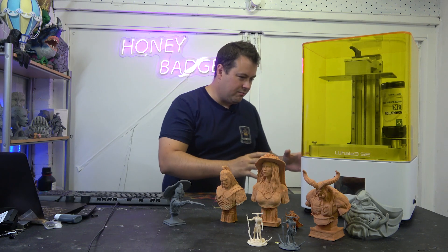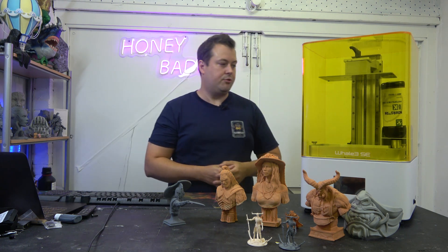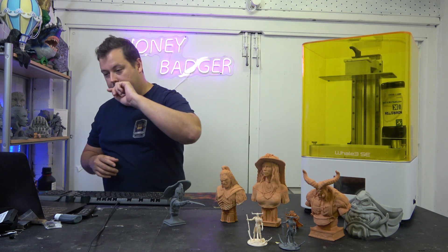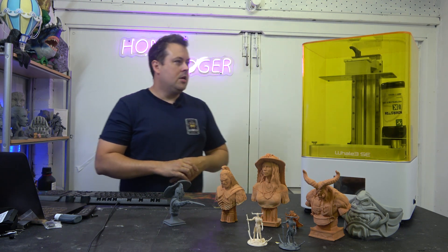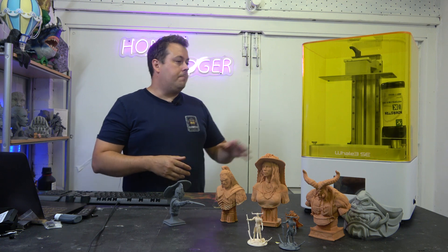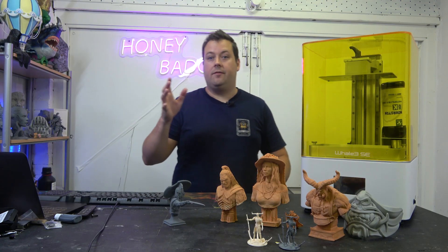Straight into the review. So obviously it is a 10.3 inch 8K MSLA resin printer with an auto refill system. It has a build volume of 228 by 128 by 230 — a nice generous build volume. It does not require any leveling from the factory, so you get it out of the box and you're pretty much going straight away. The auto resin refill doesn't have a pump or anything that's going to fail — no sensors. It's simple mechanics and physics.